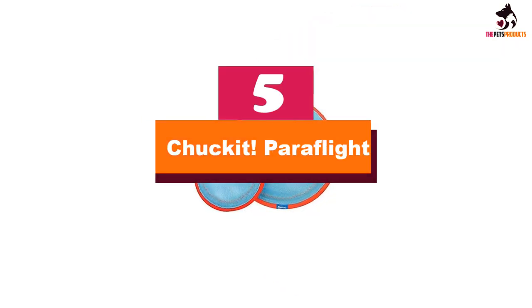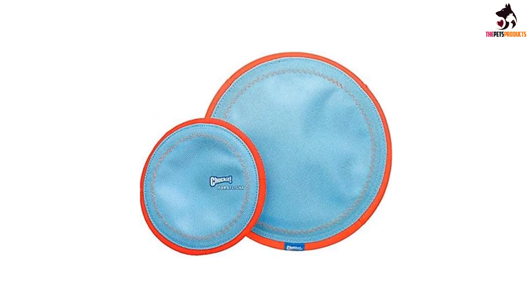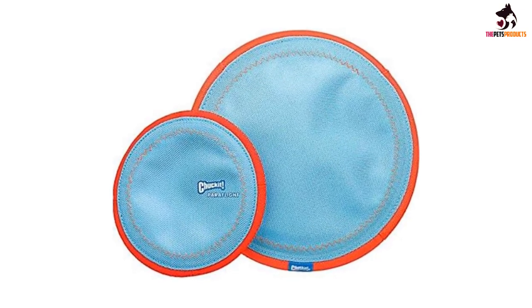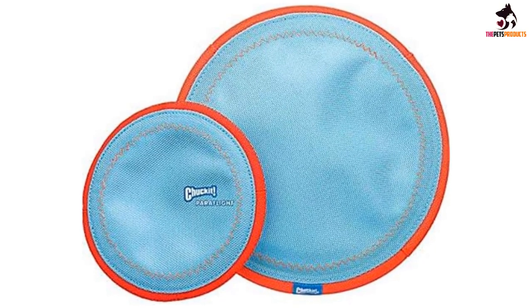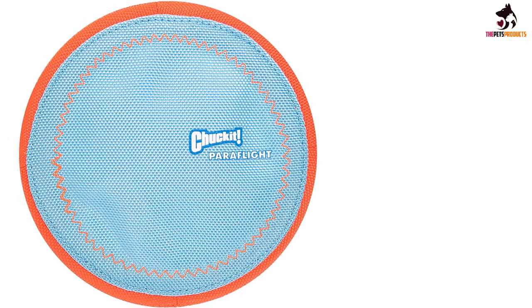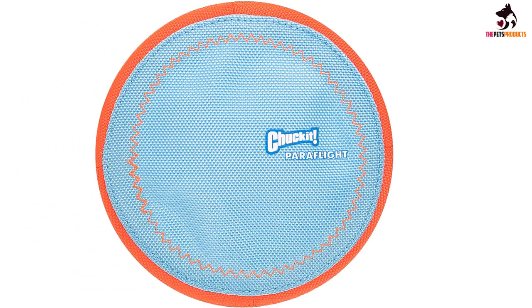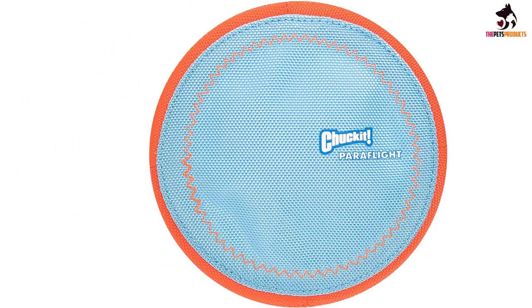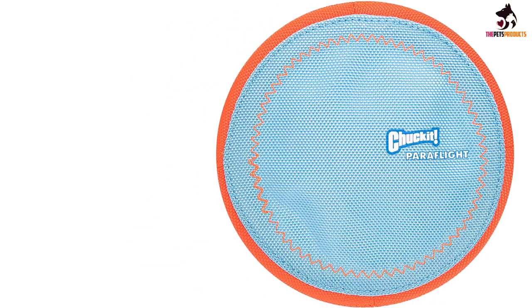Starting at number 5, we have the Chuck It ParaFlight. The Chuck It ParaFlight was our overall favorite dog frisbee. When given the option of several toys, our canine testers opted for this one most often. The outer rim is gentle on gums with a soft and chewy feel, allowing for easy pickup and grab. The intersection consists of a lightweight mesh material that helps the disc glide across the air at reduced speeds, so your dog can focus in and perform a solid catch.